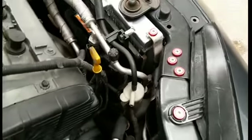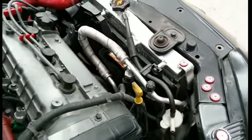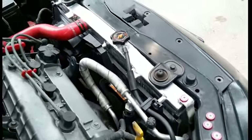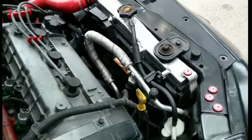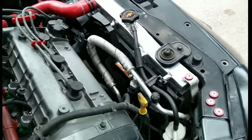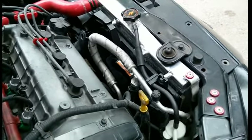Now here's my thoughts on this Mishimoto radiator. It's a nice radiator — it looks nice in the hood. Installation was a breeze. Everything lined up correctly.